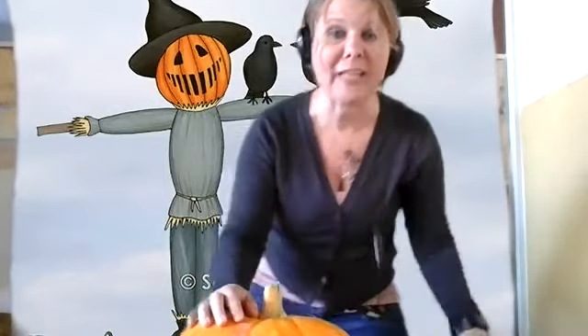Was the big pumpkin easy to pick up or hard to pick up? You're right, it was hard — it's heavy! Should we pick it up one more time? Okay, let's put those muscles back on. Bend at the knees — are you ready? One, two, three! Oh, it's so heavy! That pumpkin is heavy, it's hard to pick up!